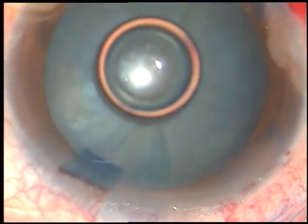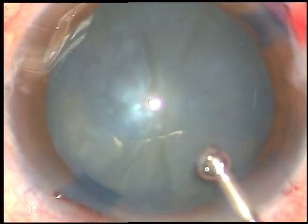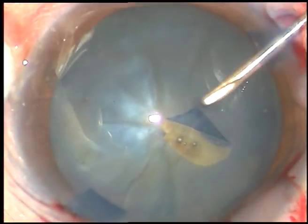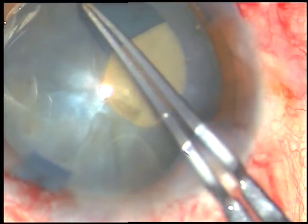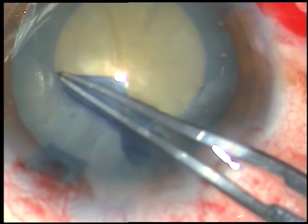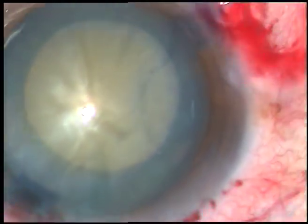And now, viscoelastic substance is being used — it is 2% hydroxypropylmethylcellulose. I don't use sodium hyaluronate; I am not against it, but I don't use it. And now, just after puncturing or incising the anterior capsule, I see that there is no leakage of fluid, indicating that intralenticular pressure is not raised. I am planning a rhexis of adequate size. This is not a large rhexis because there is some convexity of the anterior capsule, so this is about a 5-millimeter rhexis.